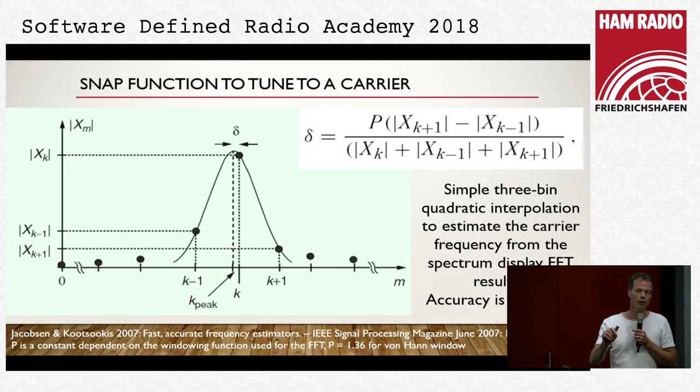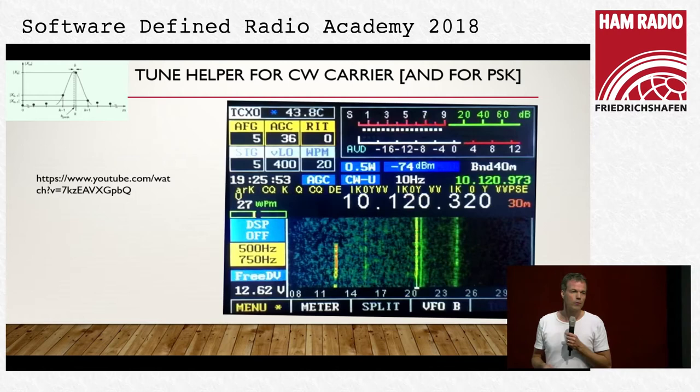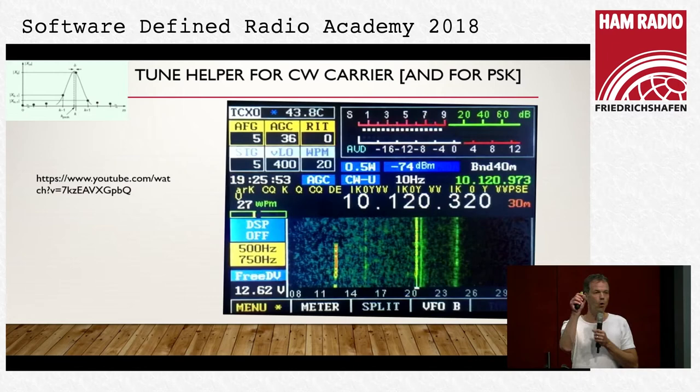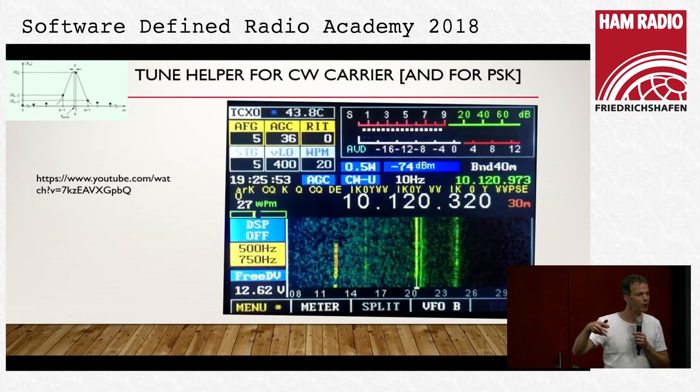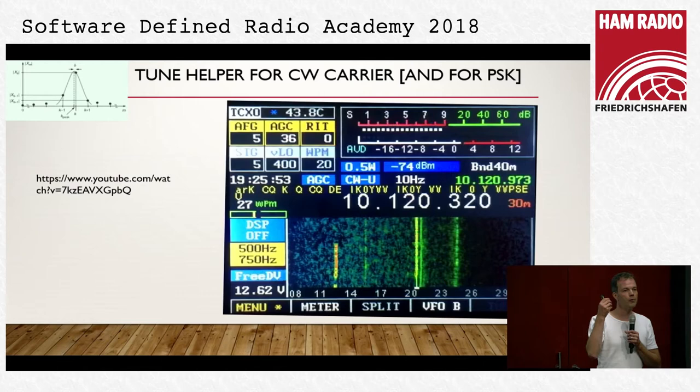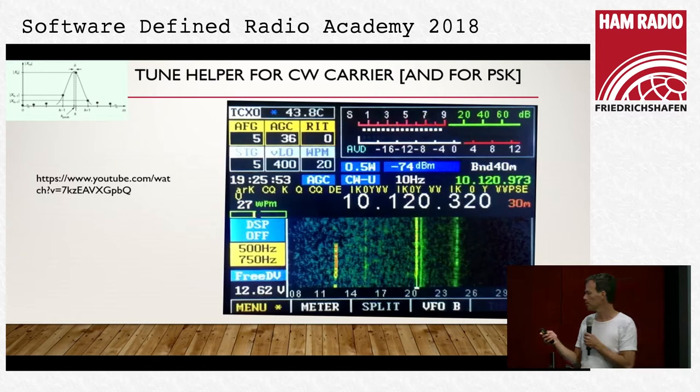This is astonishingly accurate: we can estimate the carrier and fine-tune the local oscillator to an accuracy of 1 to 3 Hz. It also works for CW signals — you have a small indicator, and you adjust your CW signal so that the yellow stripe goes exactly in the middle, putting you exactly on the CW frequency of your QSO partner. This works when, in the background, a Morse activity detector in the CW decoder checks whether a signal is present before estimating the carrier.